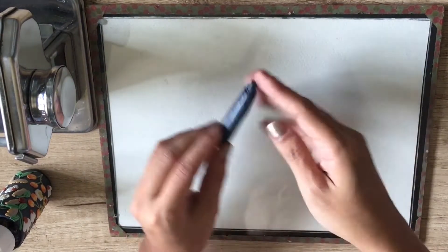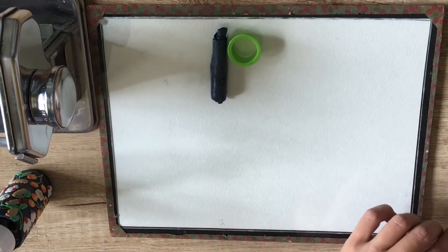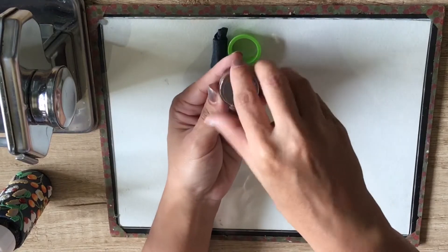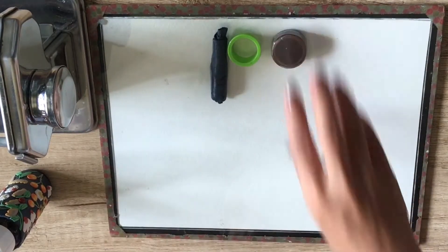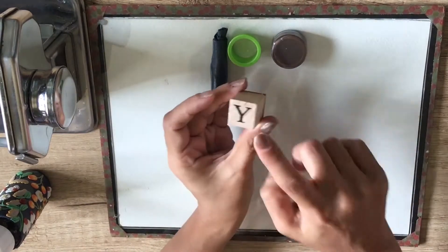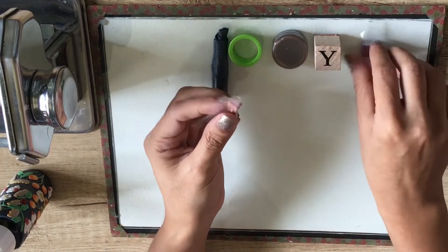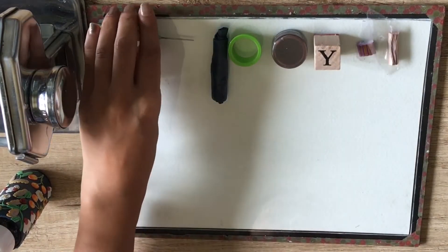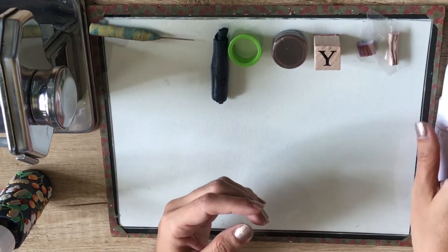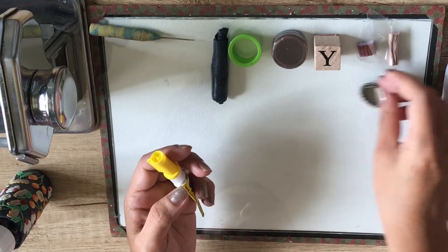For materials, you will need clay, a circular cutter, some mica powder, alphabet rubber stamps, some pre-made canes, a detail needle, a sanding tool, a cabochon pendant, and an ink pad.